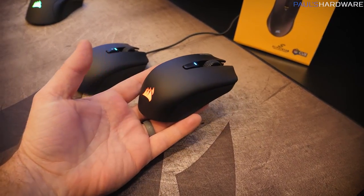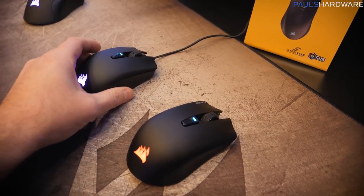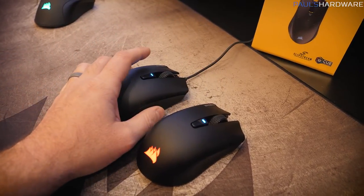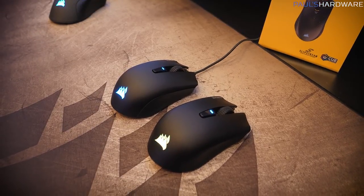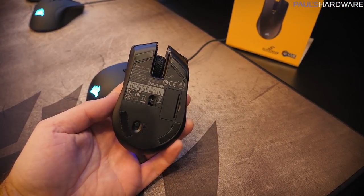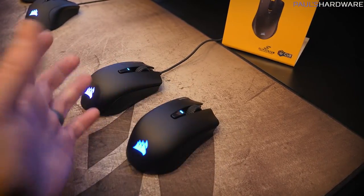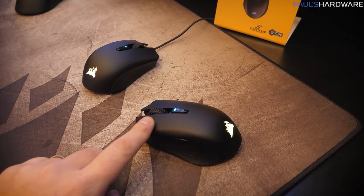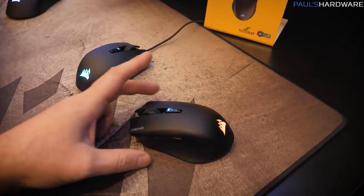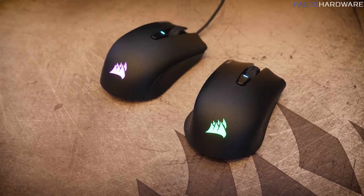You can also connect via Bluetooth, which introduces more latency but gives flexibility for quickly connecting to a laptop, and of course you can plug it in via USB to charge or for a direct connection. It's a very lightweight mouse at 99 grams, with up to 60 hours of battery life via Bluetooth — less when using Slipstream due to its faster refresh rate using more power. It has RGB lighting, a DPI switcher button, forward and back keys, and a comfortable small design.